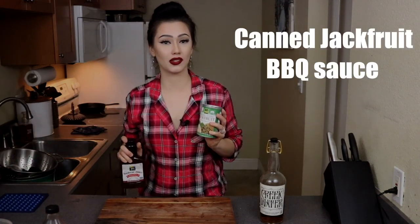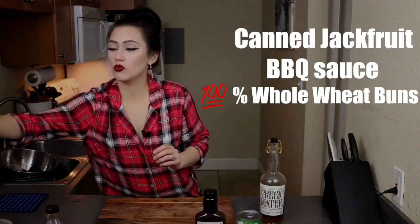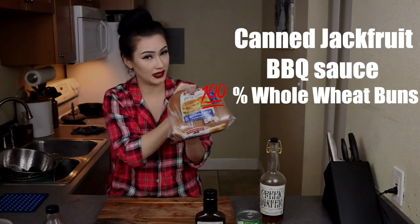So what are we making today? You already know what we're making because you clicked on this video — don't act like you don't know. We're making a vegan pulled pork. So what are the ingredients? Well, I'll tell you. First of all, for the sandwich we've got jackfruit and we've got barbecue sauce. We've also got 100% whole wheat buns.